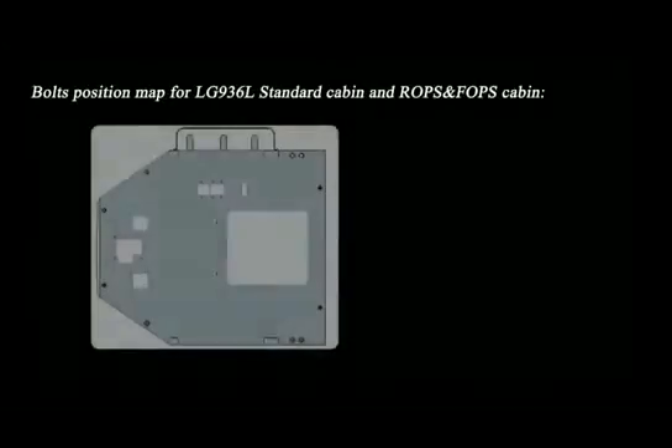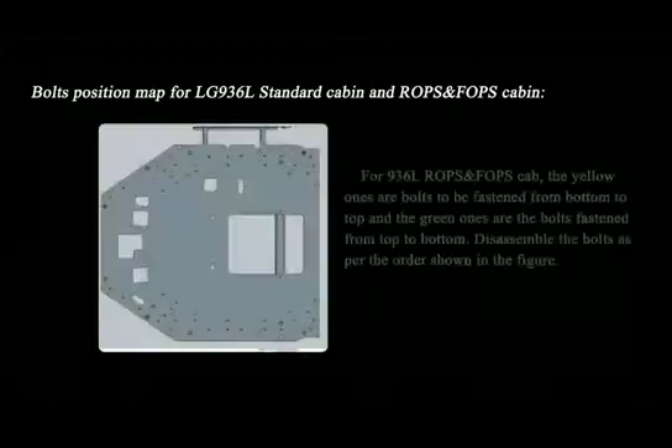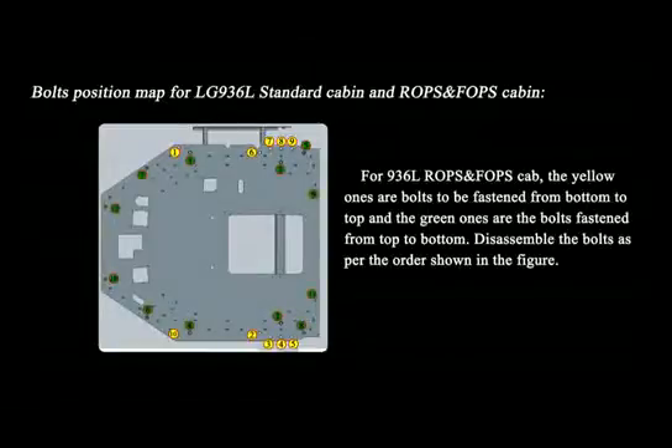Bolt position map for LG 936L — Standard Cabin and ROPS/FOPS Cabin. Total 10 bolts for the 936L Standard Cab. For the 936L ROPS and FOPS Cab, the yellow ones are bolts to be fastened from bottom to top, and the green ones are bolts fastened from top to bottom. Disassemble the bolts as per the order shown in the figure.